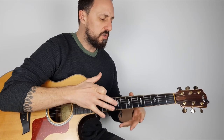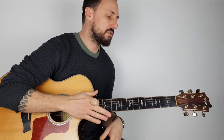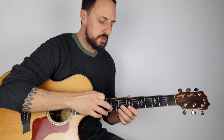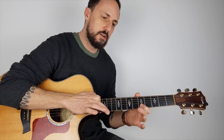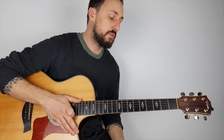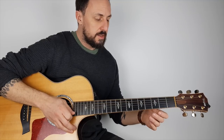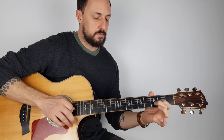On the electric guitar they can sound a bit easier because the neck is a bit lower. If you've got a nicer electric guitar and you're using an amplifier, it amplifies all those notes so they sustain longer and you get to hear them better. But it's a bit more difficult on the acoustic and it takes a little bit more strength in the fingers.